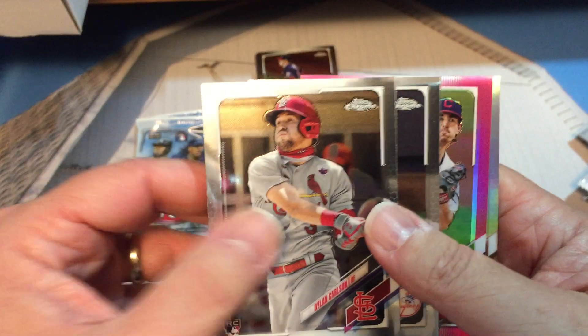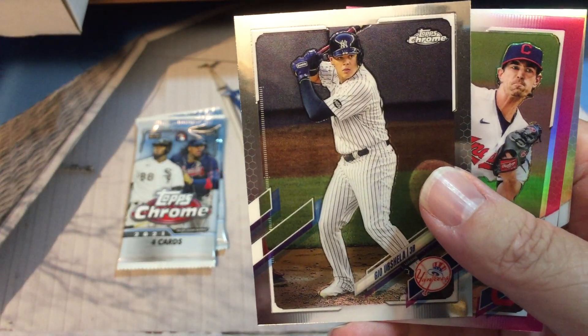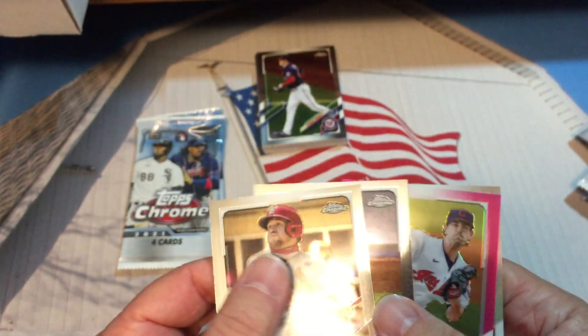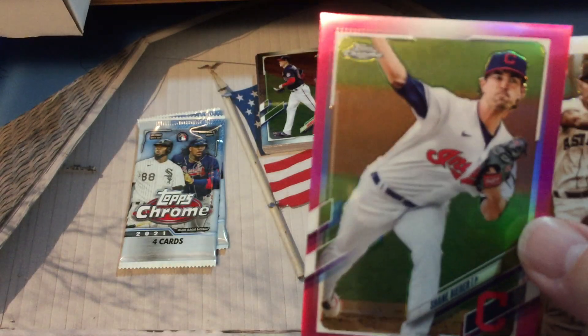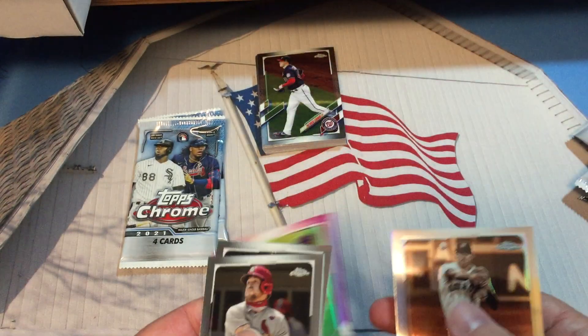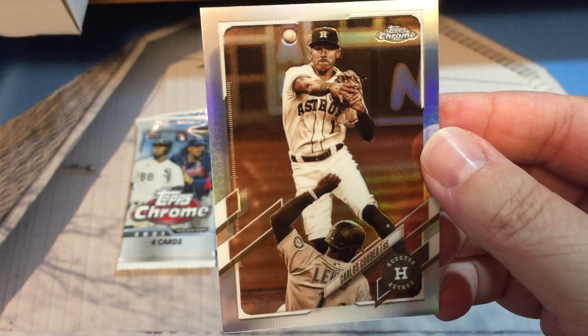There's Dylan Carlson — we got some good rookies in this — Gio Urshela. There's another pink card, Shane Bieber, and there's another sepia: Carlos Carrera.